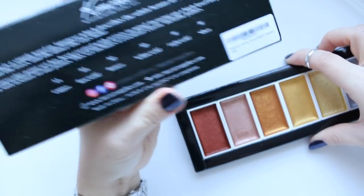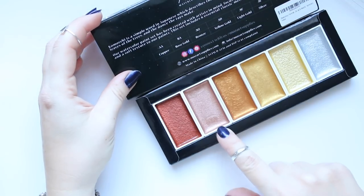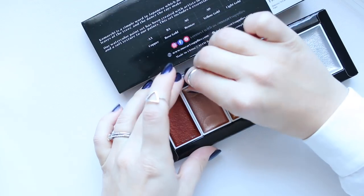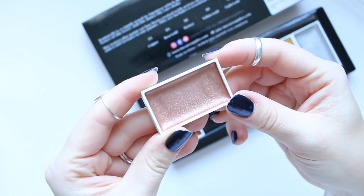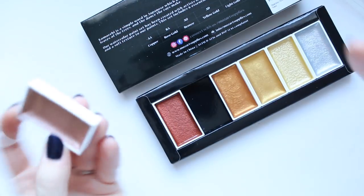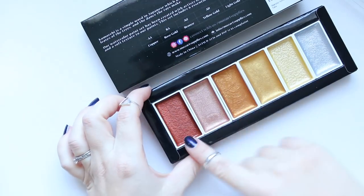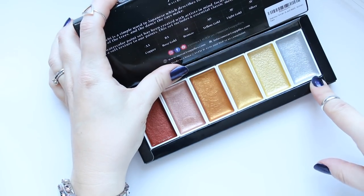The names are listed at the back. The first one is Copper, then we have Rose Gold — which is just stunning, like a beautiful makeup color that would make a gorgeous lipstick, highlighter, cheek stain, or eyeshadow. Then we have Bronze, Yellow Gold, Light Gold, and Silver.